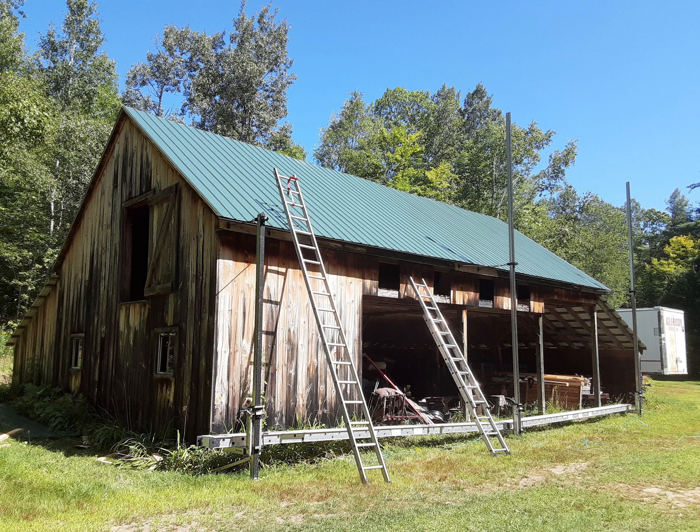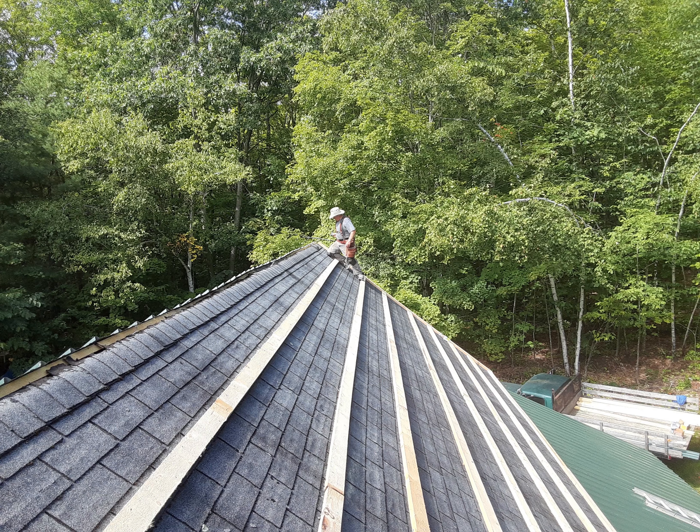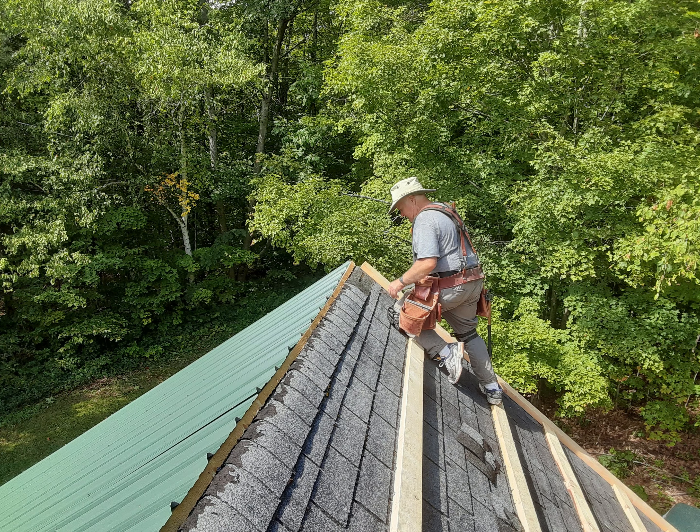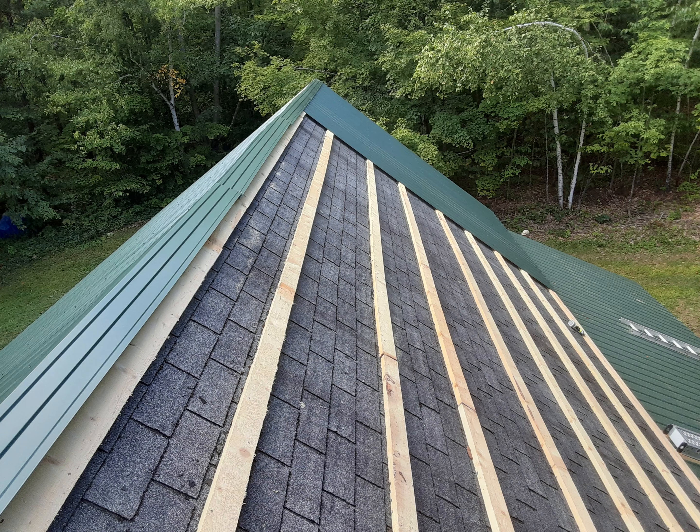First we strapped the roof with 2x4s so we have something to attach the metal roofing to. It's a bit of a pain because we had to deal with the lumpy shingles, and we also picked out our worst 2x4s for this job on purpose — some of the edges came out all wavy on our bandsaw mill, but I figured they'd be fine up here underneath the roof. To get the sheets up on the roof we used some of the 24-foot staging planks as ramps. Metal roofing goes really fast once you get a system all set up.